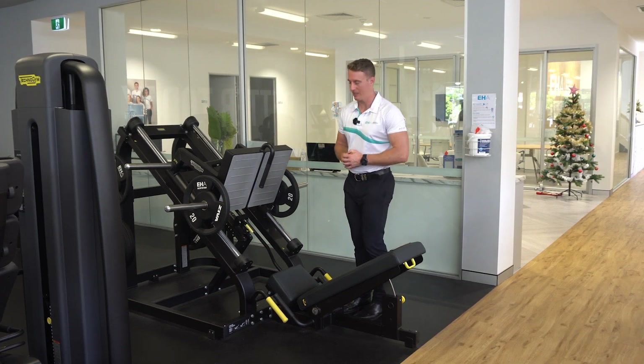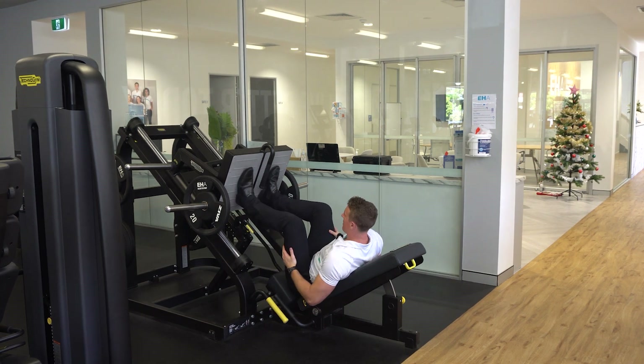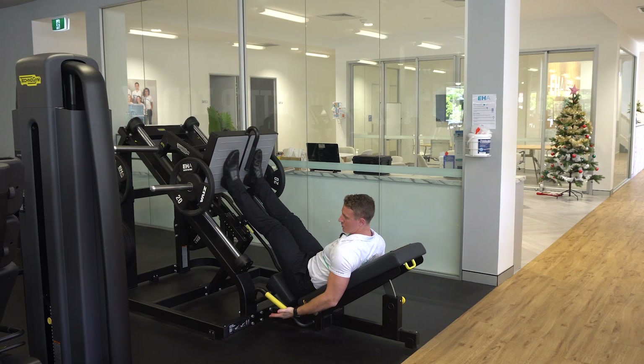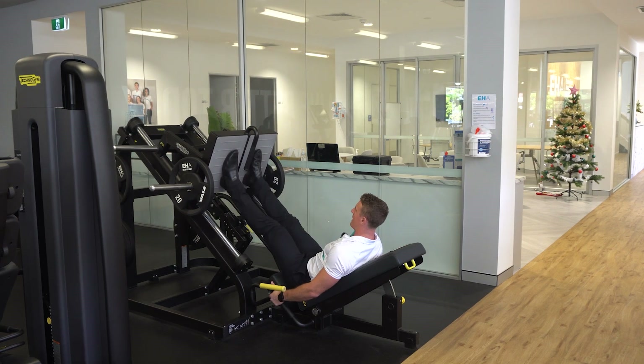The 45 degree leg press. To perform the leg press, sit down in the leg press machine and load it with your appropriate load. Place your feet on the plate, push the plate up and lift up the stoppers. Lower down as low as you can comfortably and push the plate back up and repeat as prescribed.